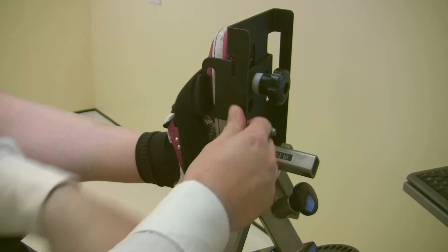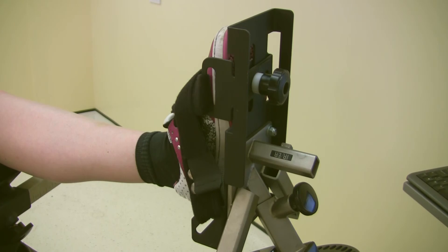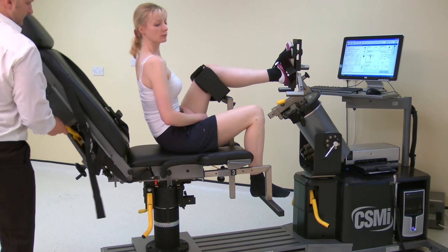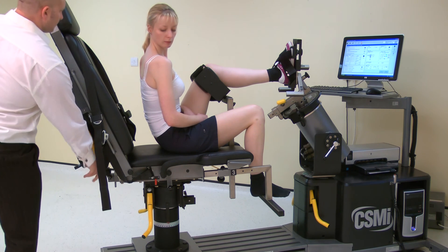Finally, tighten the straps making sure to tighten the uppermost strap first. For subject comfort and to allow the subject to see the screen, the position may be modified by lifting the chair back angle, then lock in place.